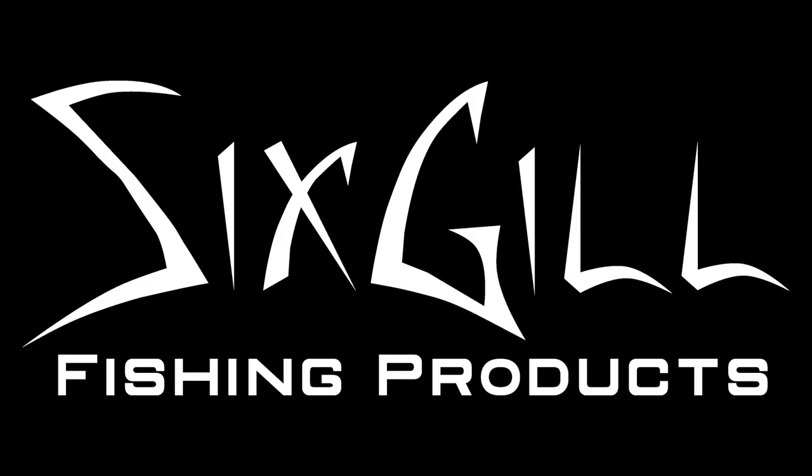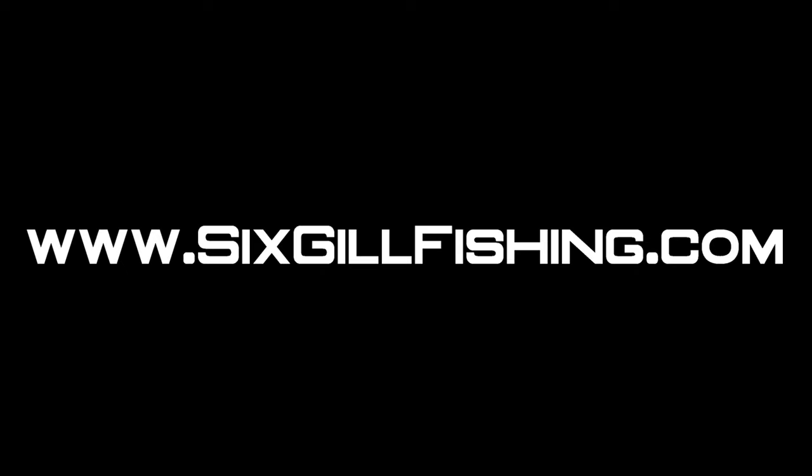If you have any questions, please feel free to leave a comment down below. You can always call us at 833-6GIL — you'll probably get me, my buddy Aaron, or AJ. Also hit us up at info@sixgillfishing.com if you prefer email. If you liked this video, hit the subscribe button, give us a thumbs up, and let us know what you think in the comments. Really appreciate you stopping by today and we'll see you in the next one. Thank you.